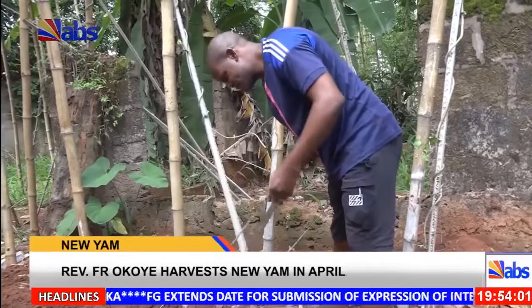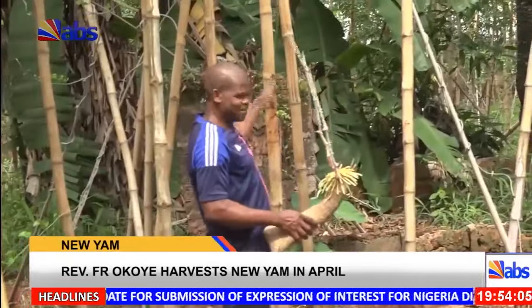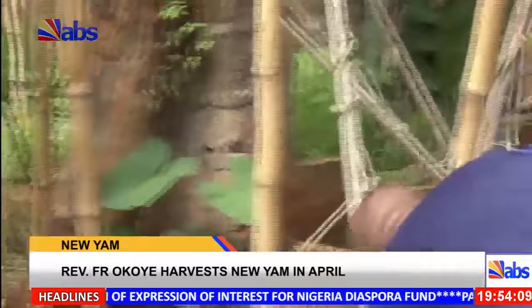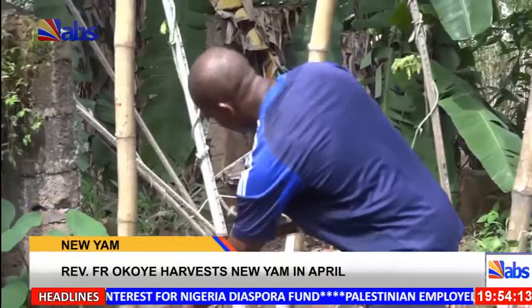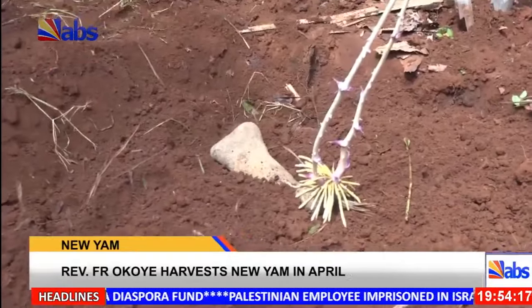In previous years, Reverend Father Okoye cultivated yam in large quantities from January and harvested in July and August. But this year he introduced a new timetable: planting in November of the previous year and harvesting in April, then planting again in April to harvest in November.